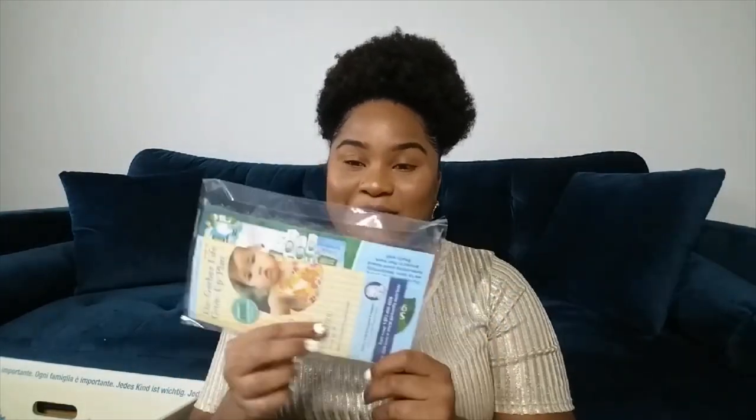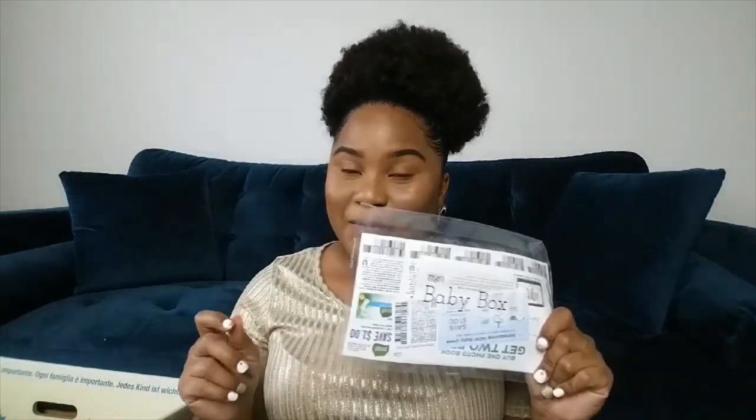Then there are some coupons, but these are all the expired ones. Everything expired in 2018, and one expired in 2017, so I'm not sure what that was about. I might reach back out to them about it. The bag did come with a few samples — Gerber, Seventh Generation, Peek-a-Boo picture frames, and the Dove samples — so it sounds like a lot of the stuff in the bag comes with corresponding coupons, but mine are all expired.